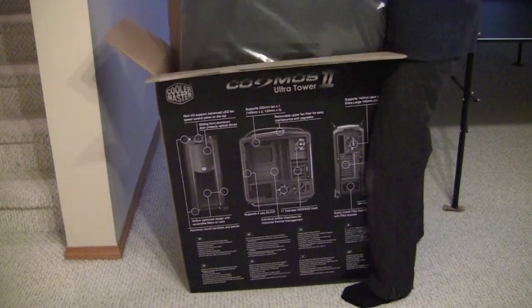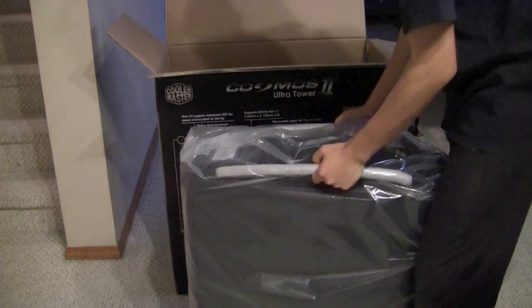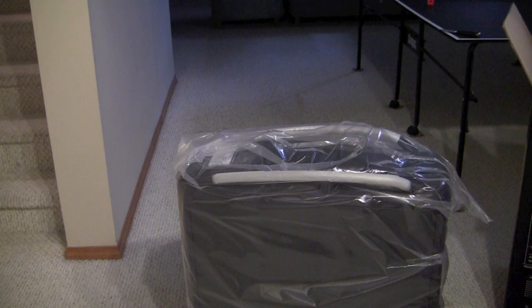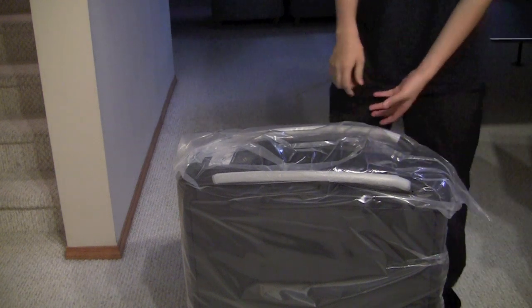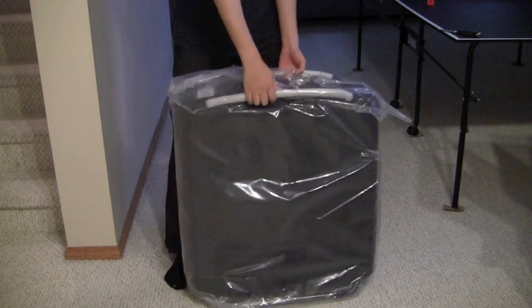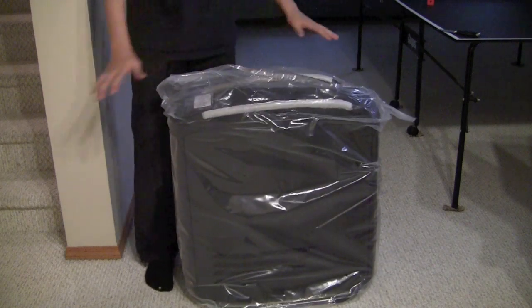Here I go. Oh god, my back! Okay, that hurt. But yeah, this thing — either it's a safety hazard or I don't know what it is, but it's just mammoth. It's huge.